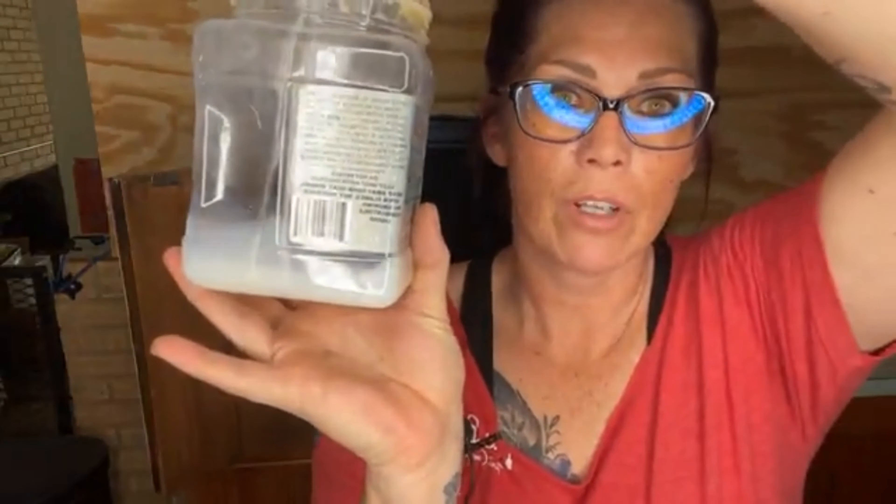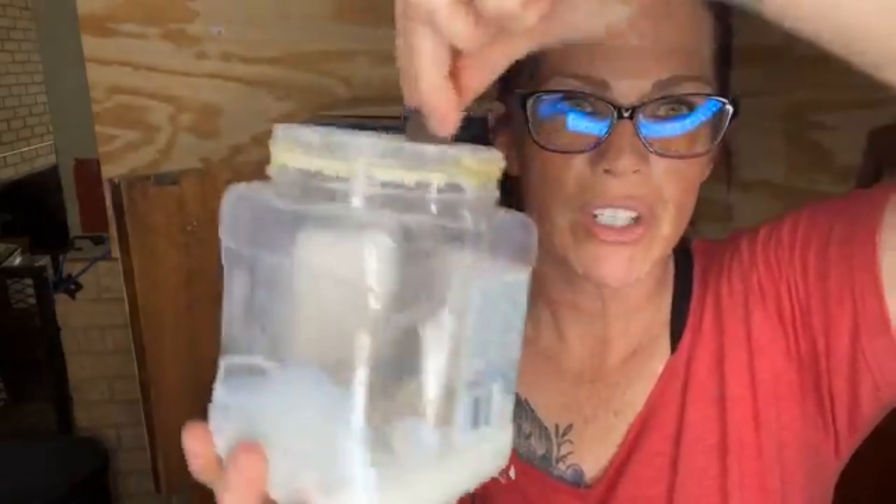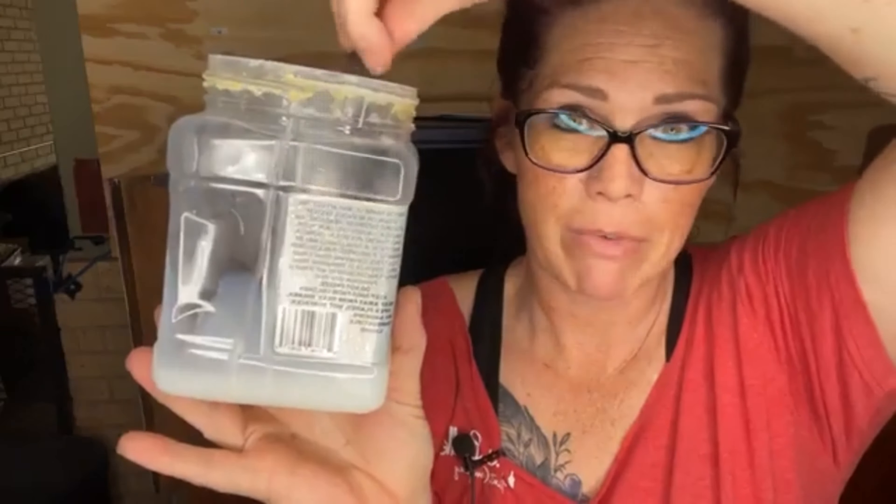Hey everybody! I'm Jay Poe, owner and artist of The Purple Posy. I'm a content creator for Dixie Belle Paint Company and a business coach and creative mentor for my private membership group, Painting Over Borders.